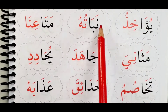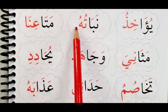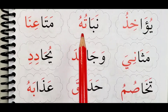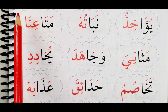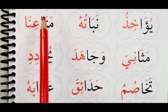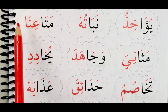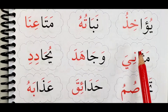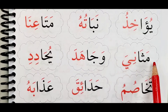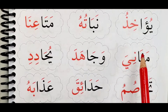Nabatuhu. Nabatuhu. Mata'ina. Mata'ina. Mathaniya. Mathaniya.